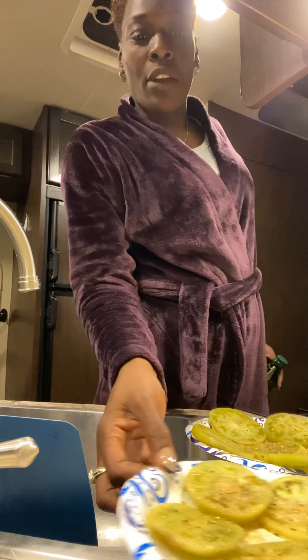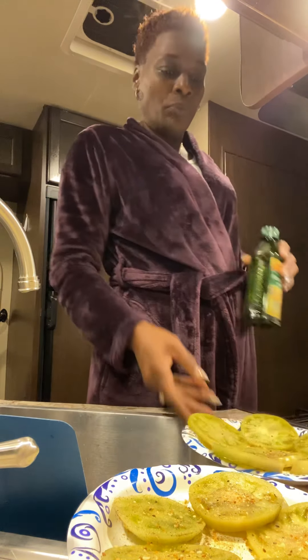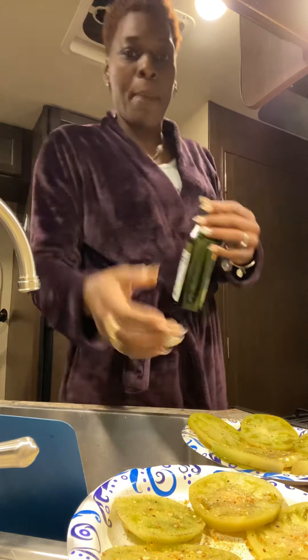Alright, I already got them sliced. Got them seasoned with salt and pepper.